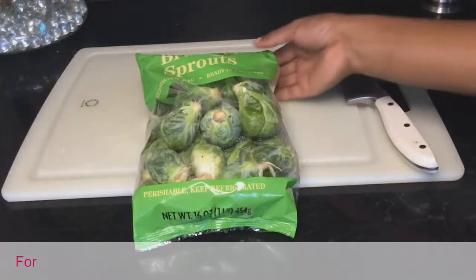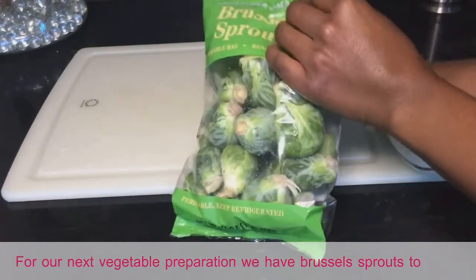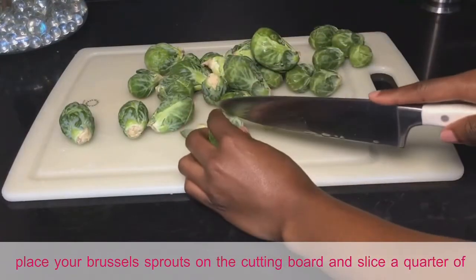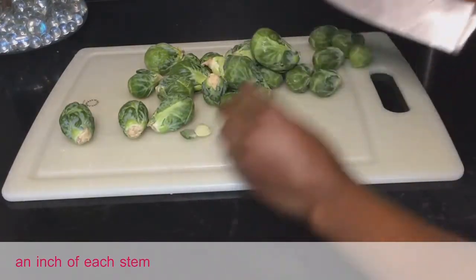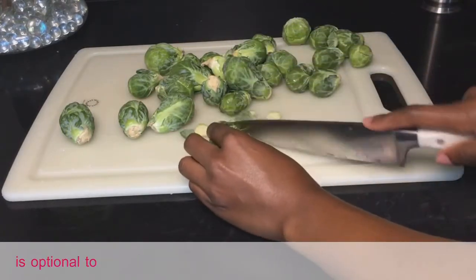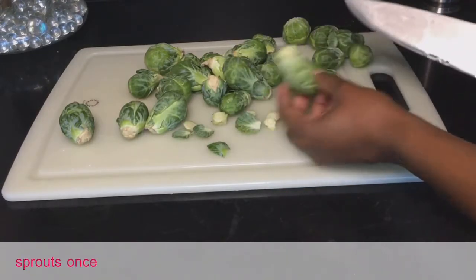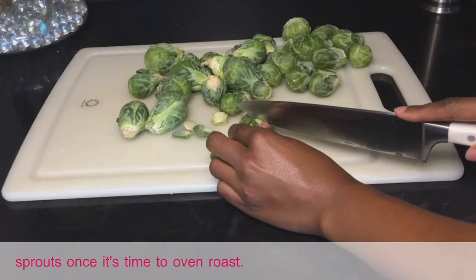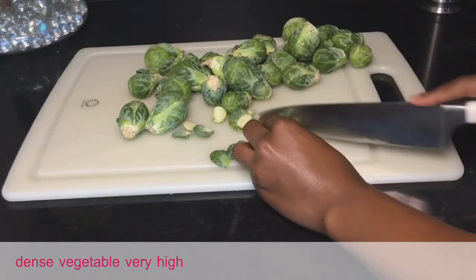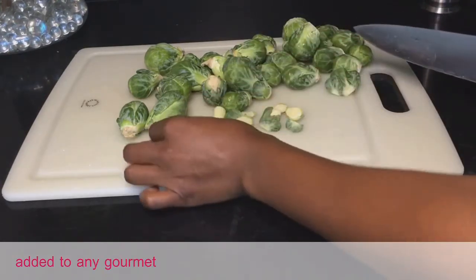For our next vegetable preparation we have Brussels sprouts. Place your Brussels sprouts on the cutting board and slice a quarter of an inch off each stem. As you are slicing, some leaves may fall off — it is optional to set these aside to sprinkle over the Brussels sprouts once it's time to oven roast. Brussels sprouts are a nutrient-dense vegetable, very high in vitamin C and vitamin K, and can be added to any gourmet meal.